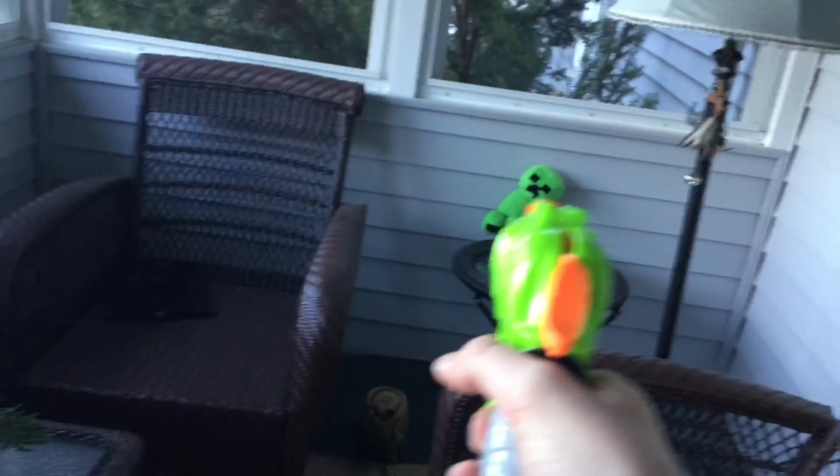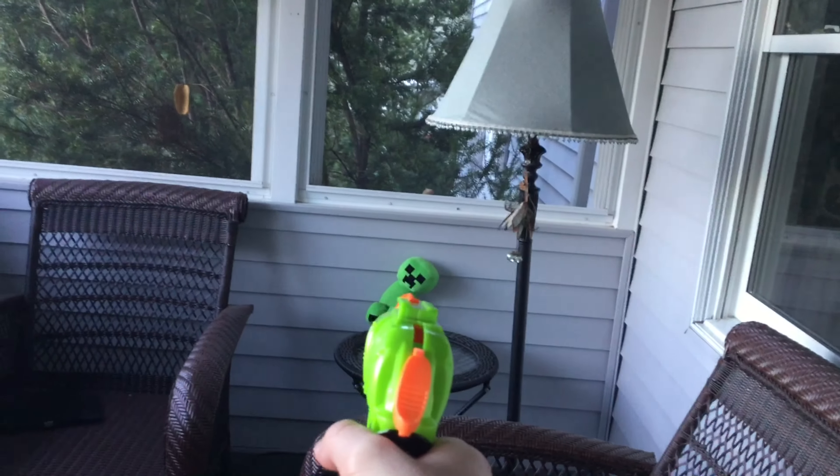So anyway guys, once again I have to reload. This vlog is kind of cringy, guys. Wow, so anyway let's just go for another hard shot on the creeper. Oh wow, we actually missed that shot. Alright guys, let's go for another shot. Oh gosh guys. We actually hit him guys!